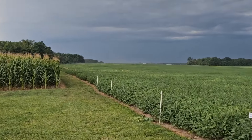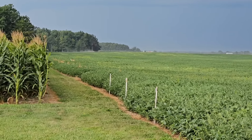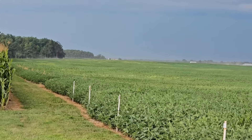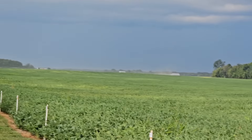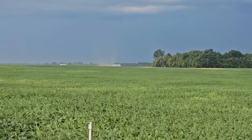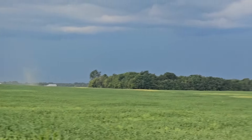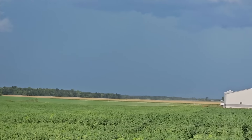Just standing out here waiting for it to rain and a deer came running out of the corn right here at the end. Here comes the wind. See the dust back there? Big old dust cloud. Let's go.